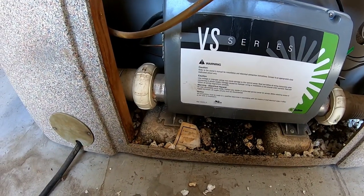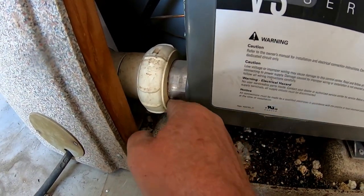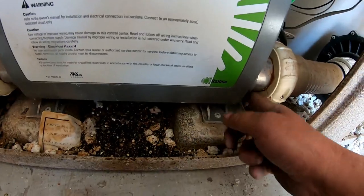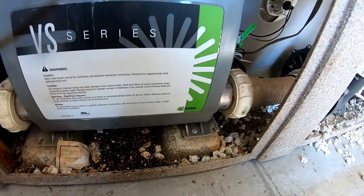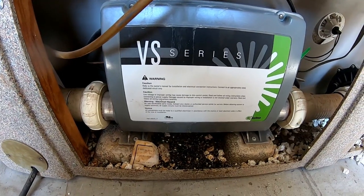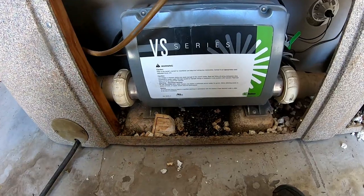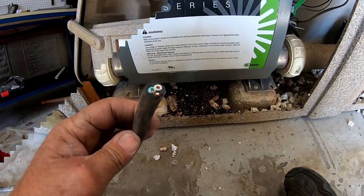Before I get too far into this, I want to show you what I found right here. You can see all this white corrosion — just like I've showed in other videos, that could be what's causing the breaker to trip when the lady said it didn't work. But I still definitely want to know why they cut the cord.